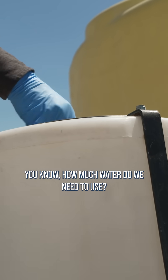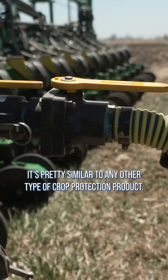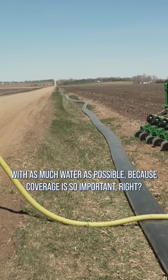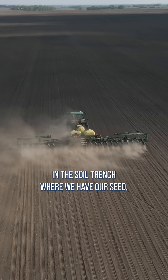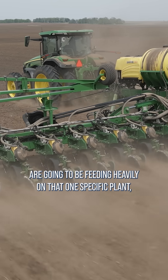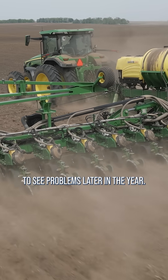Gallons per acre — how much water do we need to use? It's pretty similar to any other type of crop protection product. We want to make sure that we're applying these products with as much water as possible because coverage is so important. If we have poor coverage in the soil trench where we have our seed, that just means that the corn rootworms in that zone are going to be feeding heavily on that one specific plant, and we don't have even coverage, and we can start to see problems later in the year.